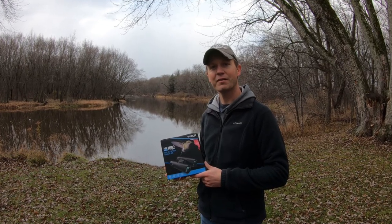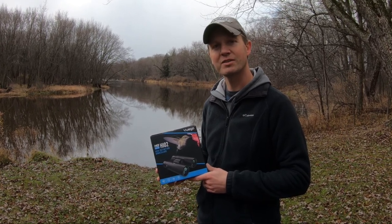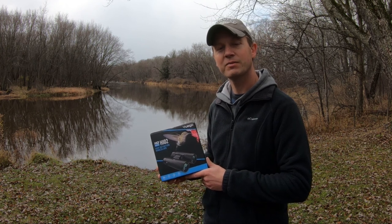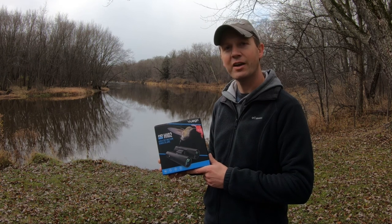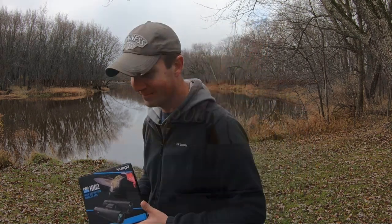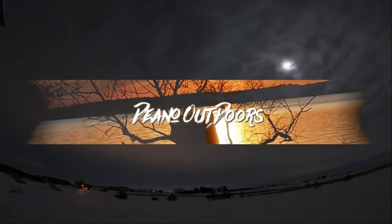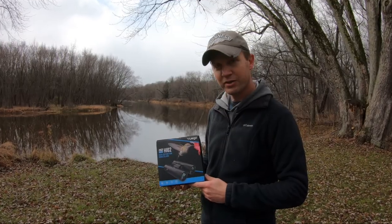Hello everyone, are you in the market for a high quality, affordable set of binoculars but not sure which ones to choose? In this video I'm going to go over these binoculars from a company called UEGO. I'll go over the features and also show you some video footage looking through them, so stick around.